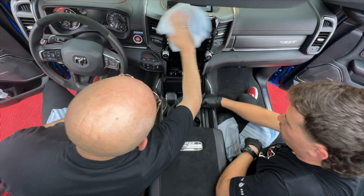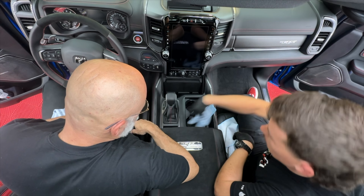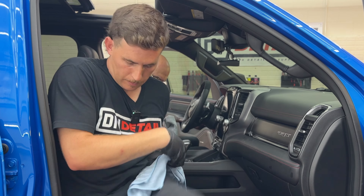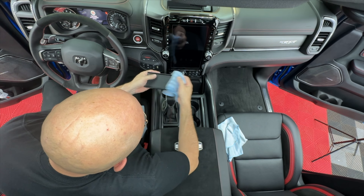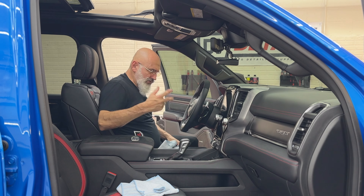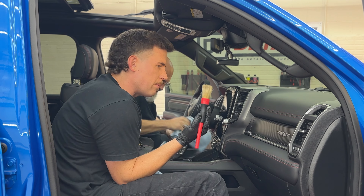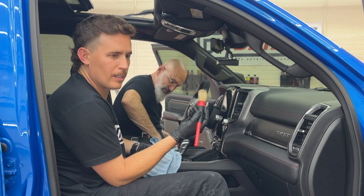I'd like something to spray here for the ridges and cup holders, but Ivan never sprays on an interior. You can take removable pieces out and throw them in your wash bucket — they'll be perfectly clean. The reason I don't like spraying on an interior is simple: the more moisture you put into the vehicle, the more moisture you need to take out. This is a brand new vehicle — there's no dirt in here, just a bit of dust we're removing.